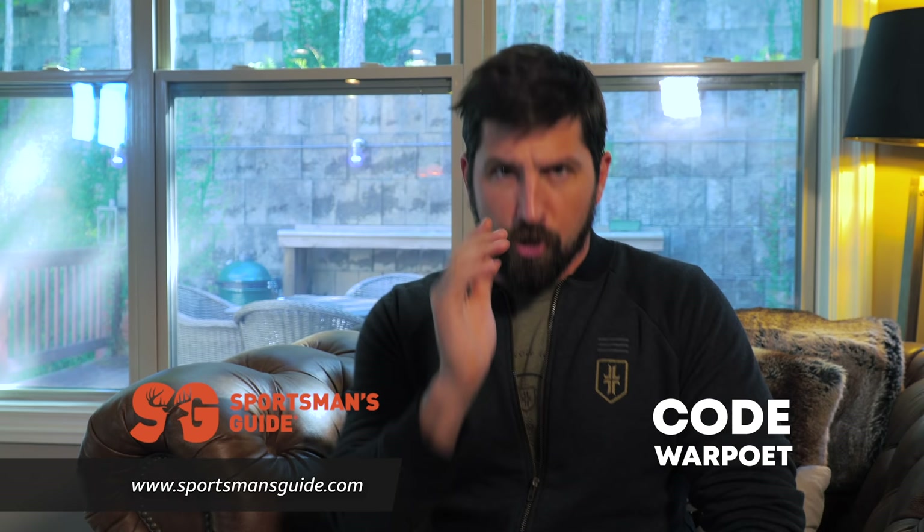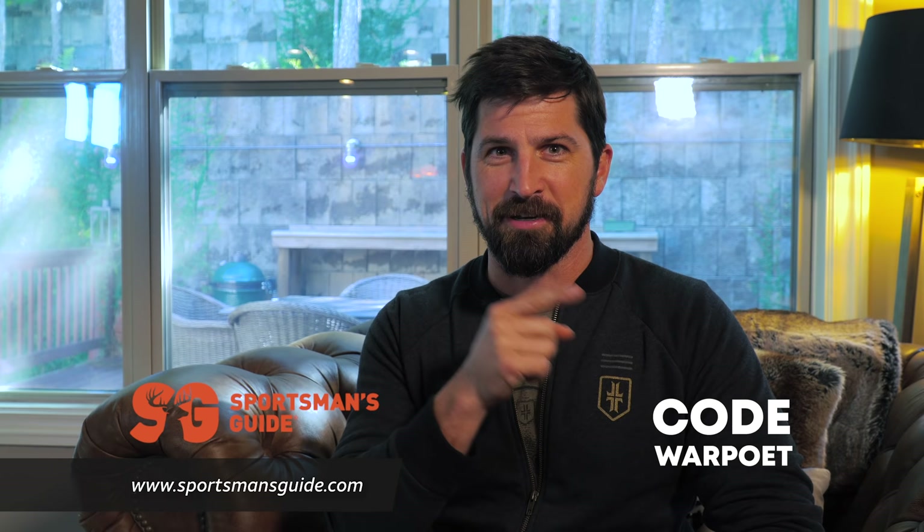First off, huge thanks to Sportsman's Guide — they're the sponsor of this video. Use code WARPOET to save 20 bucks on orders of $100 or more on qualifying items, which means everything except ammunition: guns, military surplus, hunting, sporting, all that jazz. Our code was broken not long ago, so if you tried it and got an error, go ahead and hit them back up — it's all up and working, saving you cash. Sportsman's Guide, code WARPOET.